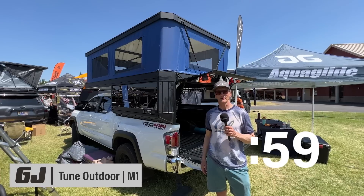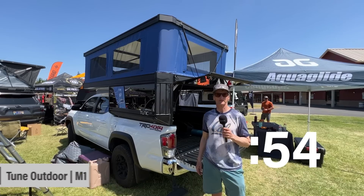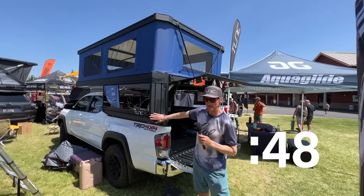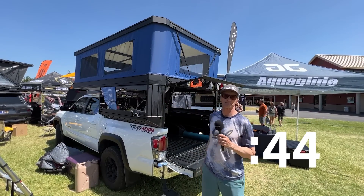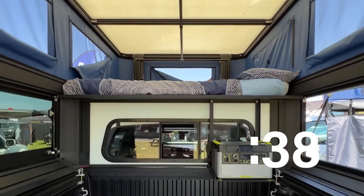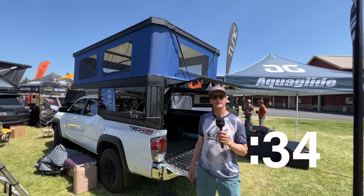Hi, I'm Sean, one of the founders of Toon Outdoor. We're here at our first big show, Overland Expo Pacific Northwest, and this is the Toon M1. A couple things that make us special: because of the bump-out on the sides with our custom aluminum extrusions, the space-to-weight ratio is best in the industry. Full queen bed in every one of our campers. It fits both mid and full-size, starts at $13,000. You can find us at tuneoutdoor.com.